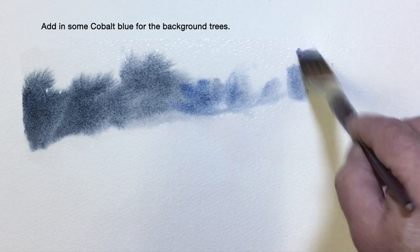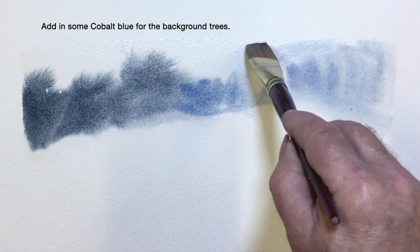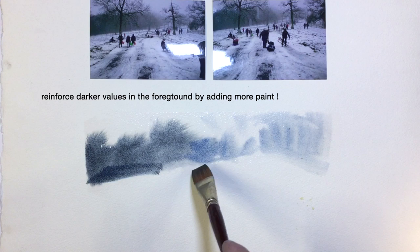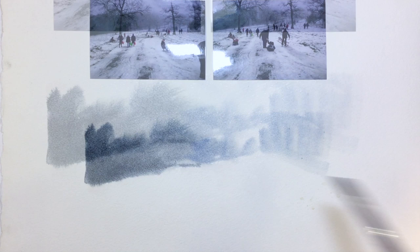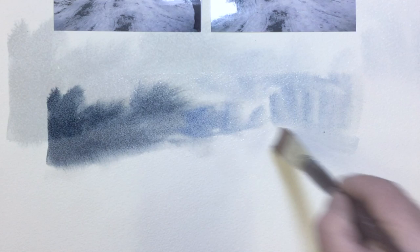Don't push them around too much. As watercolor dries at least 20% lighter, I'm going to strengthen this foreground dark a little bit by adding more of my mix to it. Now soften the edge with a damp brush and pressure.